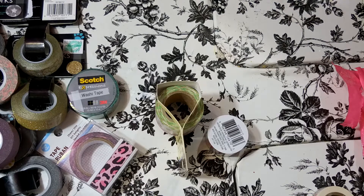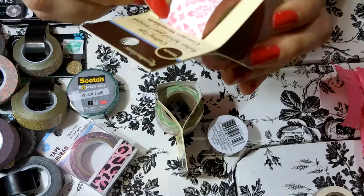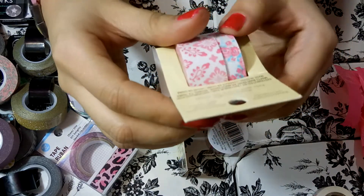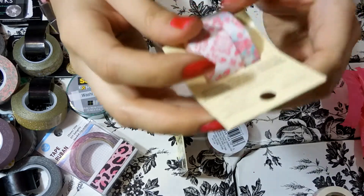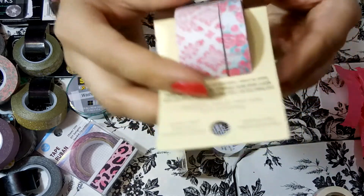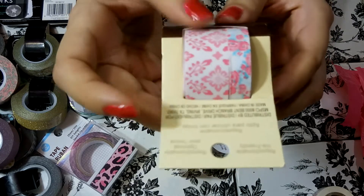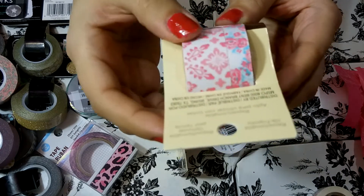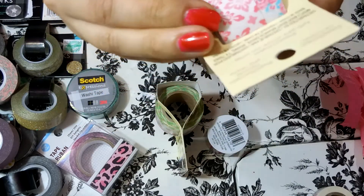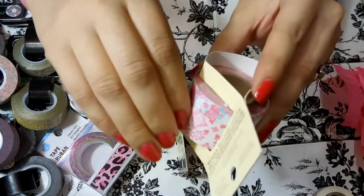And then I also got one more washi set from Michaels — this one is also really pretty. There's a thinner floral print and then the thicker one is like a damask-ish pink and white, which is also very pretty. I'm very happy with the washi tapes I got from Michaels — I think they're really pretty. I would never buy washi tape from Michaels or Hobby Lobby at full price though — I would always either wait for a sale or use a coupon.